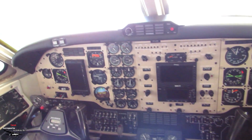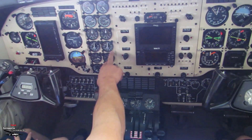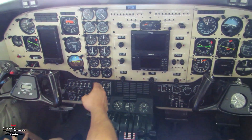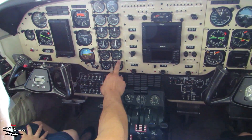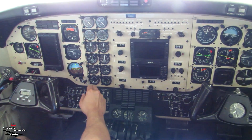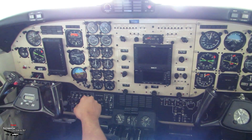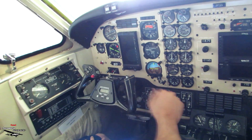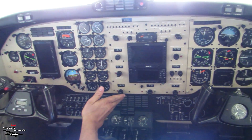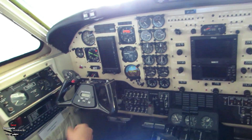Then you start the engine. That little key on the lower left side — you flip it up. When it reaches 20% here, you open the fuel — left engine. Then the generator comes online. You remove the starter, which is the same key — you flip it back down. And wait for it to stabilize on the external power.